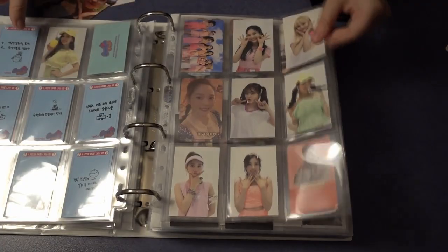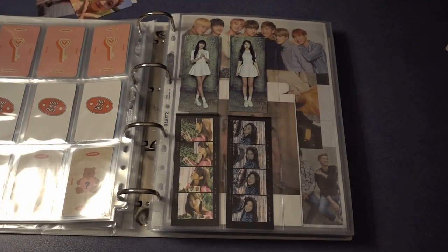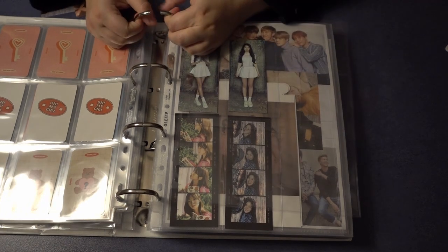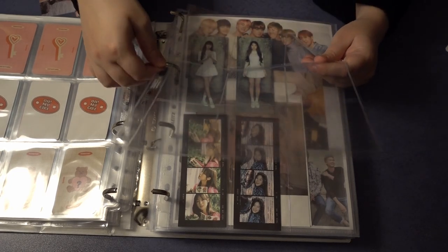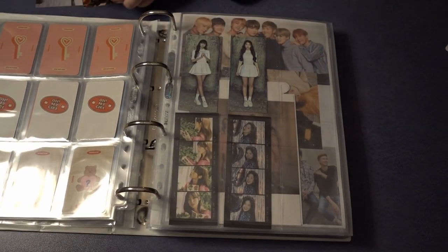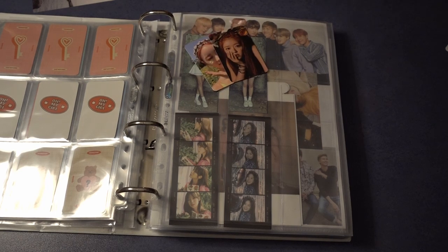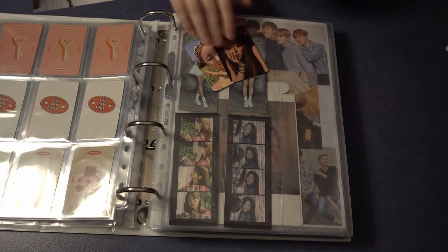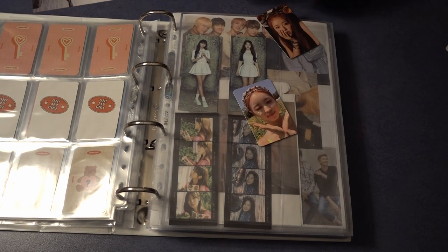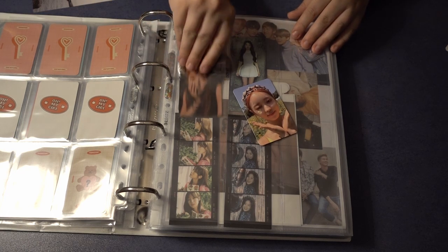Here we put the new YooA page in, and I think I have to get a two-pager for a big card. YooA had a recent comeback and I bought an album. I thought about collecting YooA but it was like over 14 cards, so if it had been like two or four cards I would have said maybe, but not now — maybe in the future. The cards are really pretty; on this one she looks like she has pink eye but I think it's just the makeup and the angle.